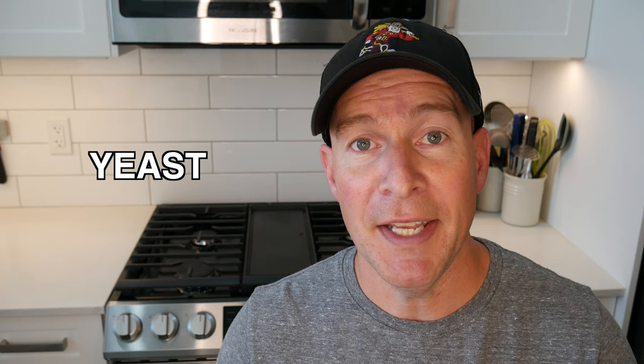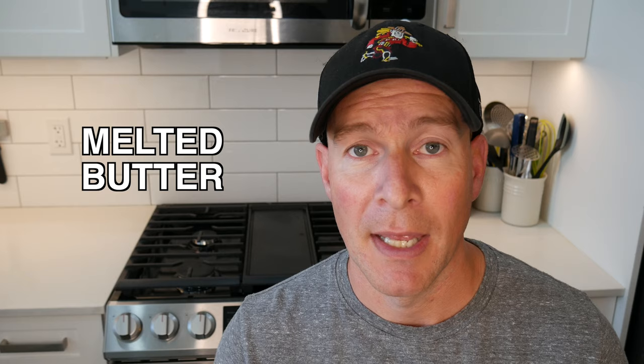For these potato buns I'm just using general all-purpose flour, some milk powder, brown sugar, yeast, salt, egg, water, mashed potatoes, and melted butter — that part's optional.